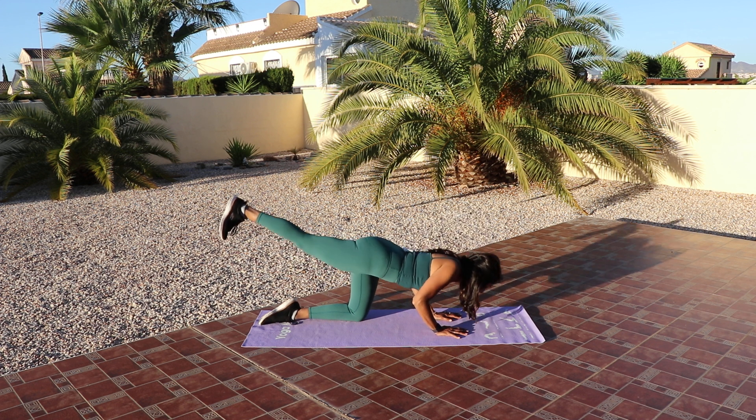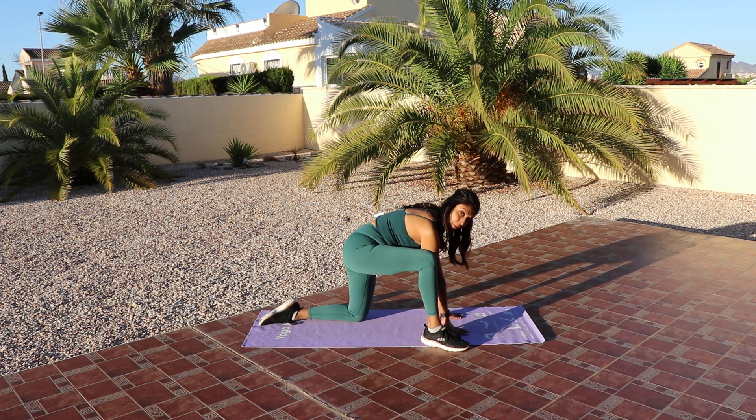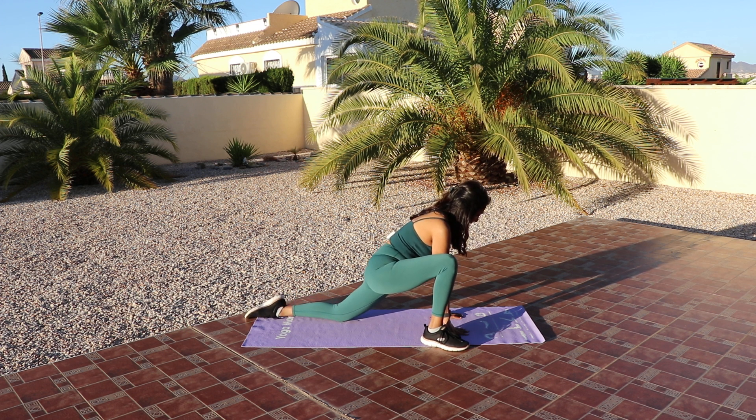Last one. Beautiful. Draw that leg in all the way up to that right elbow, right arm. Drop your hips back. So we're just going to scoop my left hip back.